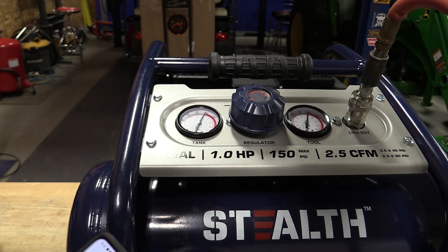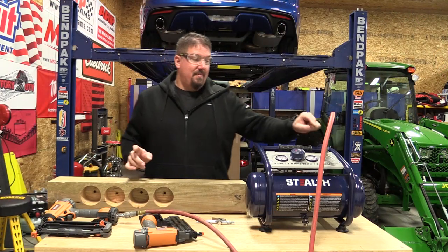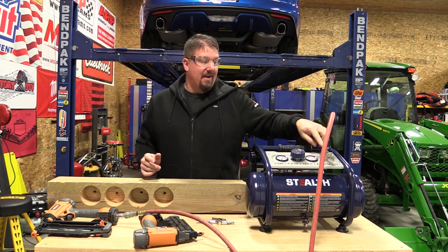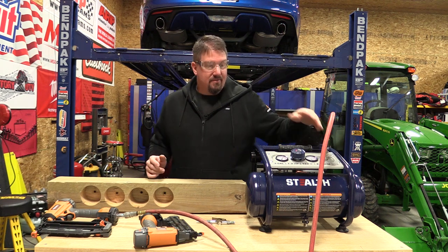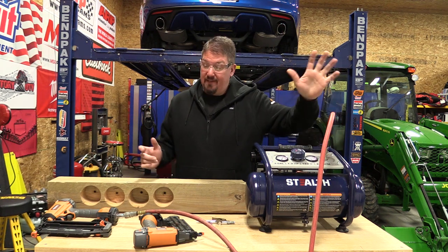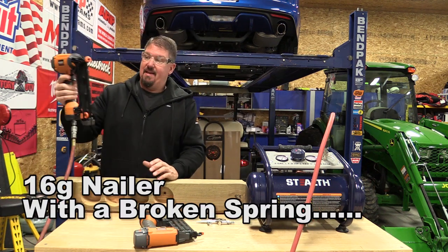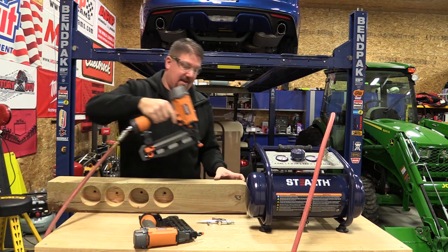34 to 35 seconds to recovery — not too bad. One thing to note: if it were on the floor, the hose wouldn't bend straight down, so I'd want a 90-degree fitting on my connection so the hose doesn't kink. Now we have an 18-gauge nailer here — let's see how many nails we put in before it kicks on.